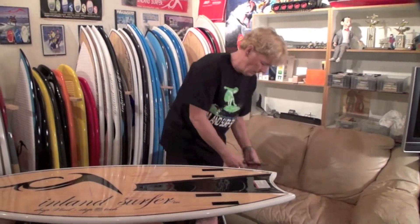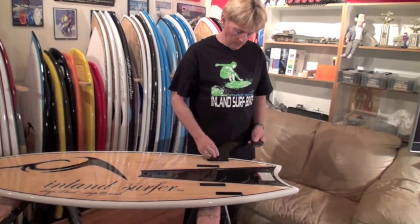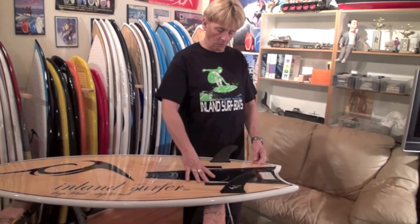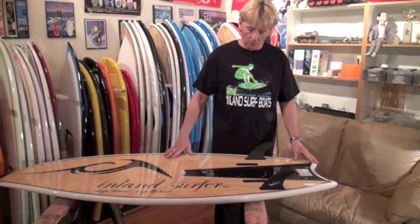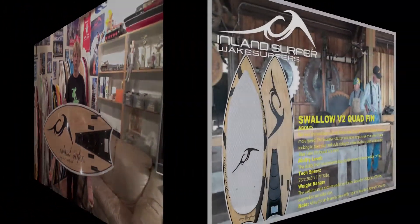This board comes with two nine centimeter fins. You can hook it up as a quad. You can run it with the two fins. This board is just freaking awesome. Check it out, it's from Inland Surfer.